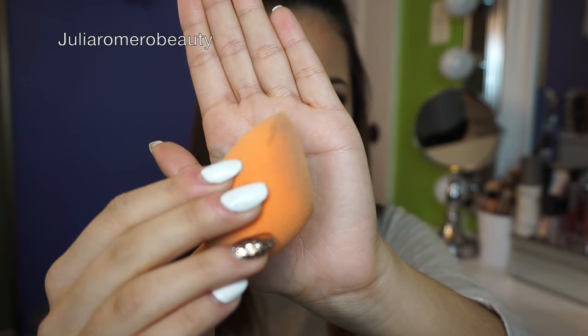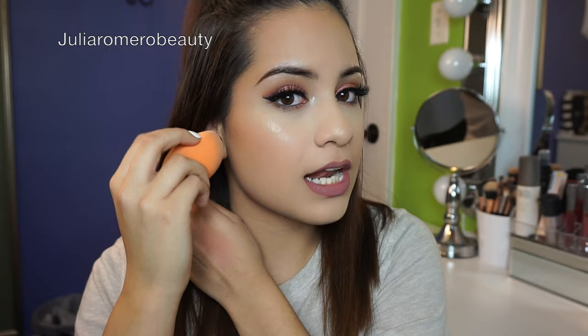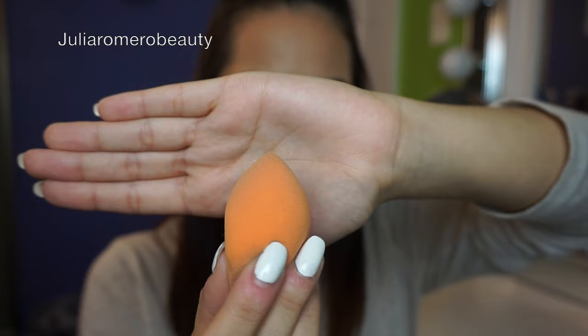The next product — excuse how dirty it is, I haven't washed it yet — is the Real Techniques Beauty Sponge. I'll list the exact name in the description. I love that it has a flat edge, which makes it easier to get under your eye for concealer and perfect for baking and contouring. It also has a pointy part to get right into your inner corner. I absolutely love this sponge.